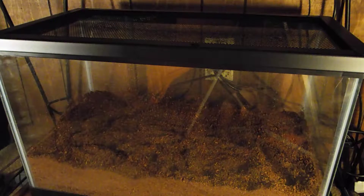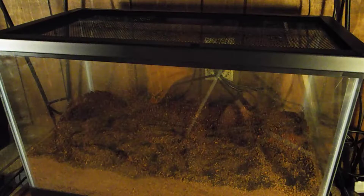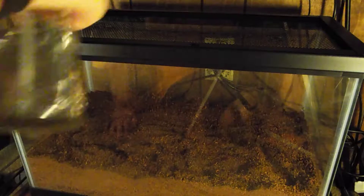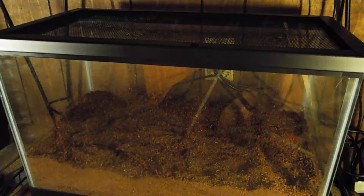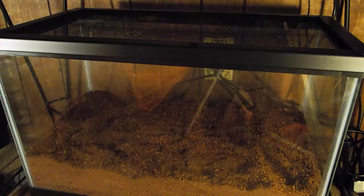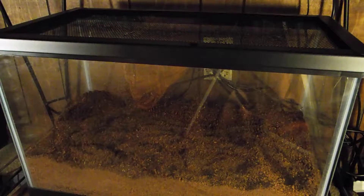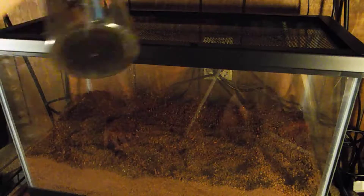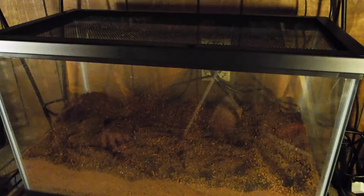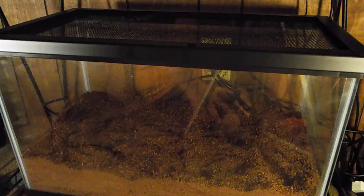Hang on — I broke the mister. I just sprayed my light, guys. Alright, trying to figure it out here. There we go — sorry about that, guys.